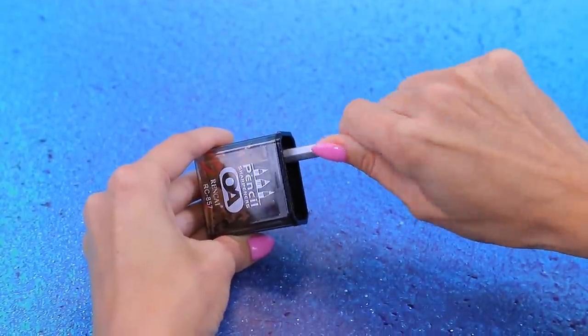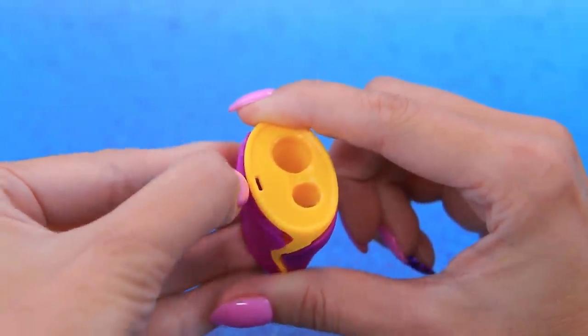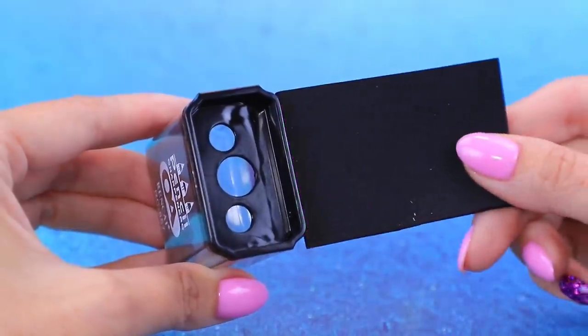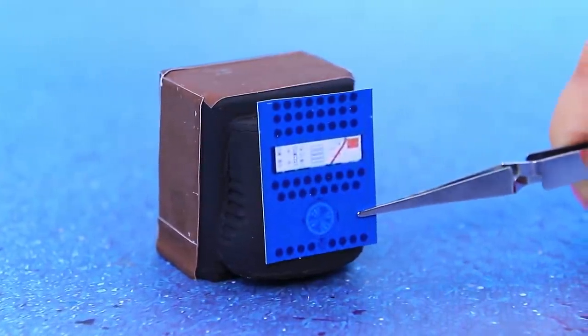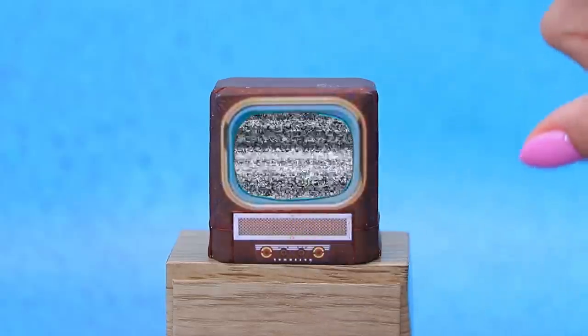This old sharpener has done enough sharpening. Use the clear part of one and the soft part of another. Glue on another part and cover it with foam paper. Now add a screen and buttons. This TV is old, but it picks up Lalaloo if you hit it right.